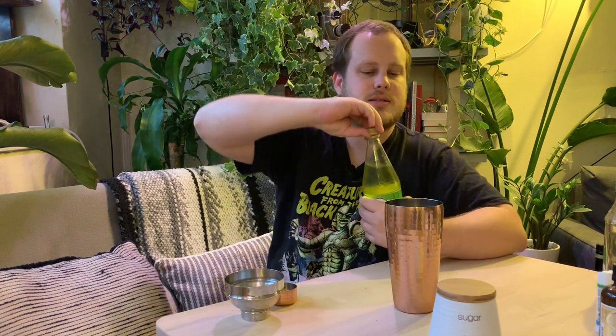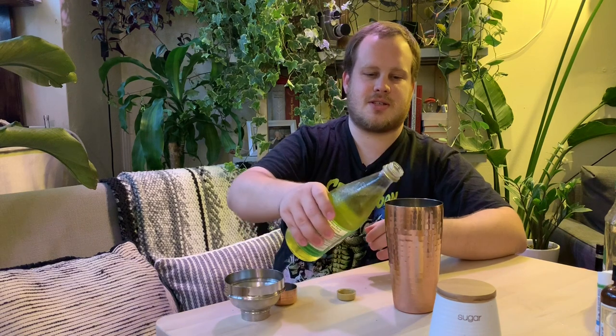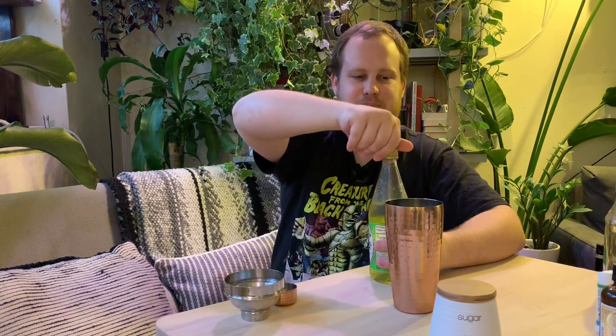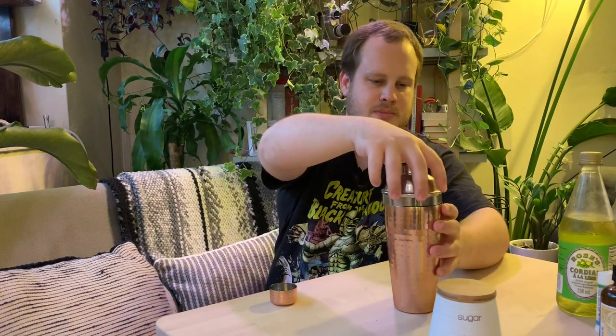I almost forgot we need some heavy citrus. Normally you would put in lemon juice or lime juice in a mojito, but we didn't have any on hand, so we just have some cordial, which should work perfectly fine. Let's put that in there — otherwise it's pretty much just tequila, and nothing wrong with that. I'm just kind of improvising the amount here. And remember kids, assemble your full shaker before you start shaking.